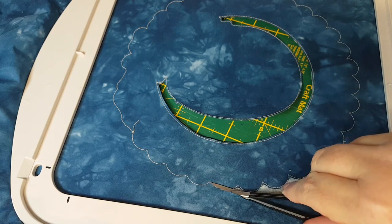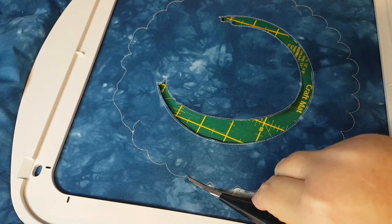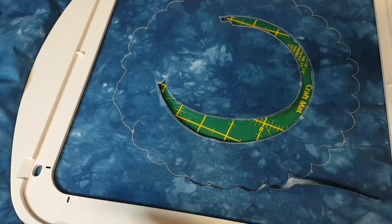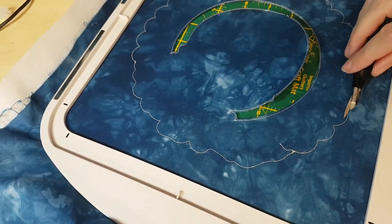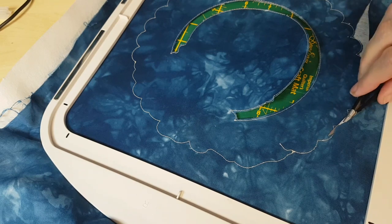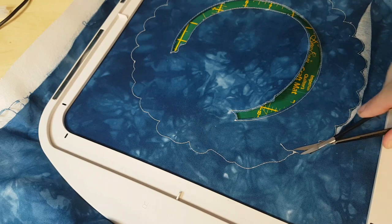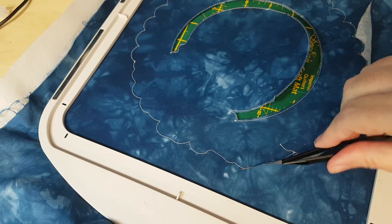Now I could have hooped stabilizer only and just laid the fabric on top - there would be nothing against doing that at all. There would be nothing against the top layer, so I can certainly do that.